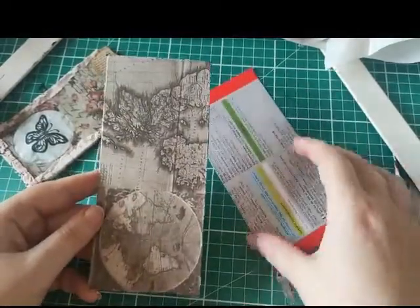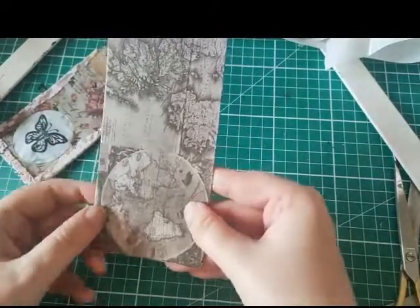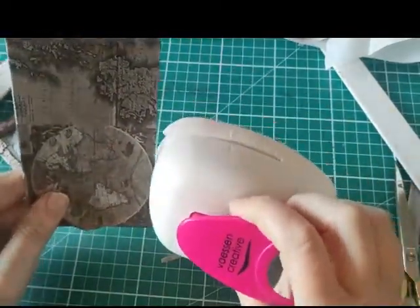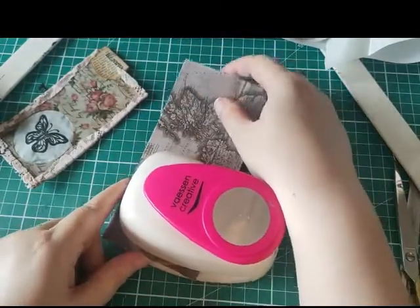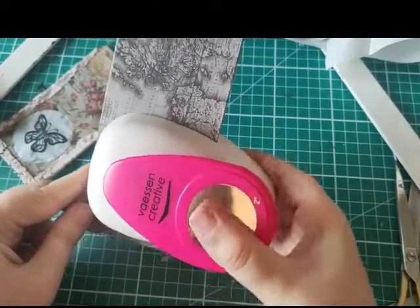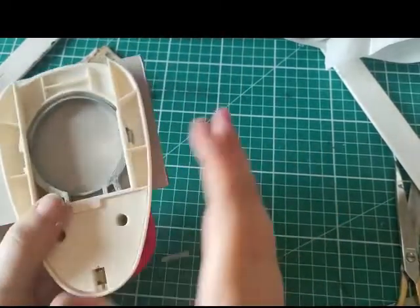That's super cute and very easy to make. Now I'm going to attempt to punch through both pieces of card at once - I'm not really convinced my punch is going to be up to it but I'll give it a go. If not I can punch them individually and I'll show you how I did that. If you use thin card you make this very easy on yourself.